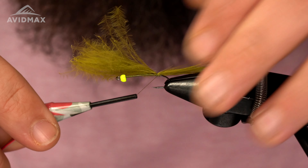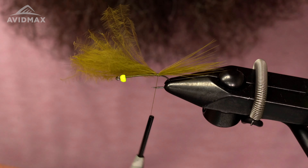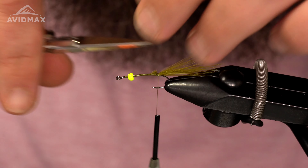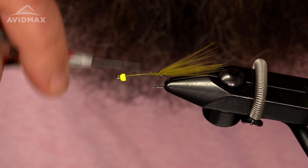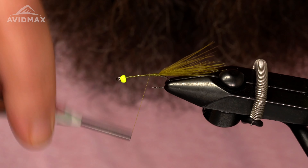Trim out the excess, then I'm going to work my thread back up towards the bead here — put a nice coat of thread on this hook.